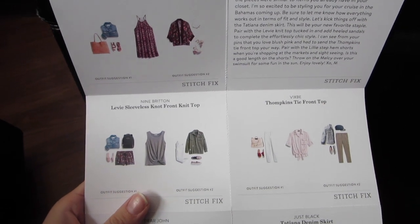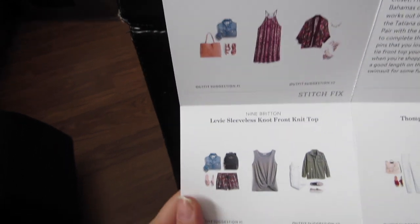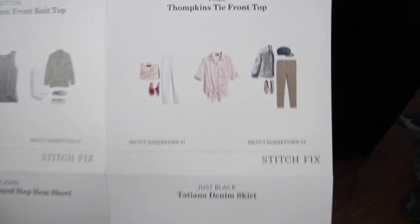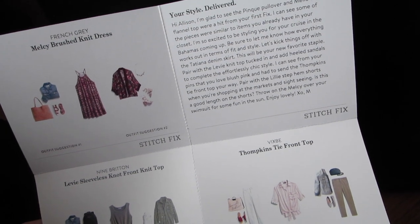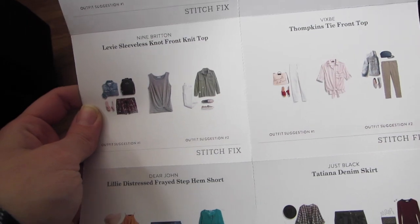Just like last time, they give you outfit suggestions — there's the dress, the knit top, the blue shorts, the black skirt, and then the pink tie top. Up here they have a note explaining why they chose what they did and what you can wear with each outfit. I really enjoy this — it's very personal and sweet. In my next video I'll let you guys know what I decided to keep. Until then, I'll see you on my next box or next adventure — bye, thanks for watching!